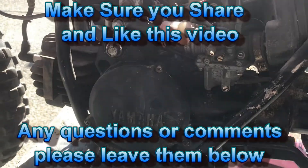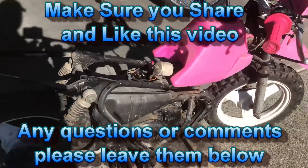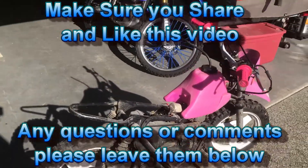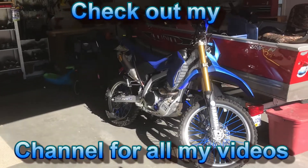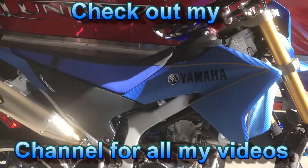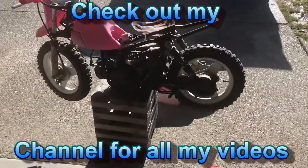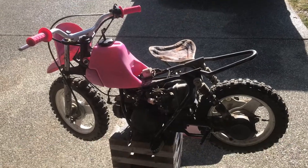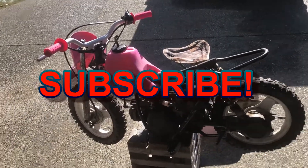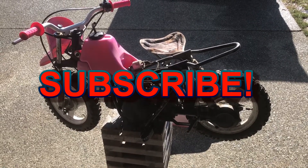It just needs a good cleaning. If you want to share this video or like it, definitely hit the like button and subscribe for future videos. Check out my channel for my WR250R that I've custom done so far. Stay tuned for the next video with this PW — I'm going to start cleaning it up. Thanks for watching.